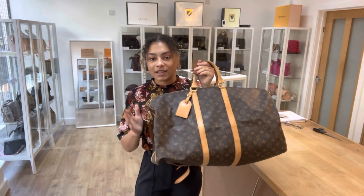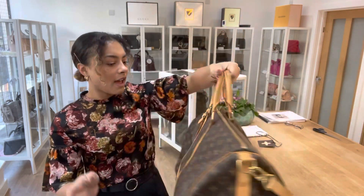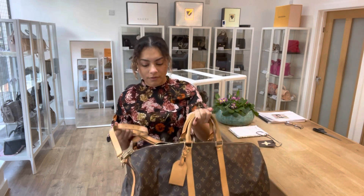Before you go, don't forget to like this video and subscribe to our channel so you don't miss out on any gorgeous bags we have to show you. I'll show you the size on me for reference — the exact measurements will be on the website, but this gives you an idea.